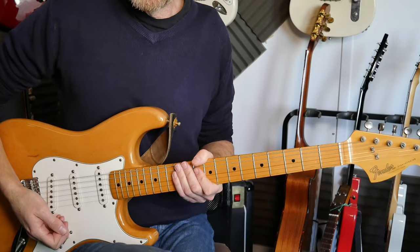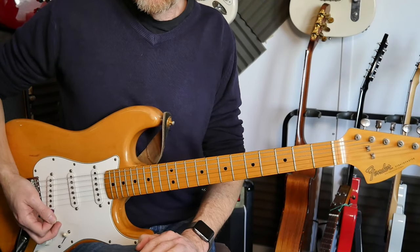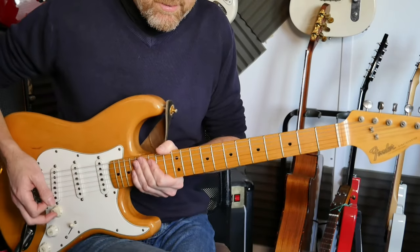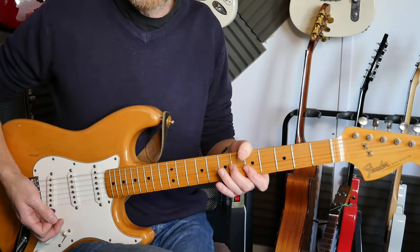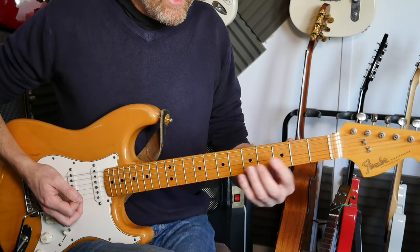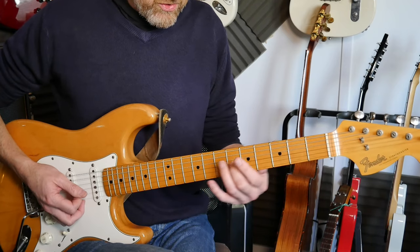Here's the breakdown. The first lick is just a corker all by itself - the first few notes are amazing, but the rest of it together is just an absolute journey, taking you up and down that fretboard. You're sliding in with your second finger into that sixth fret on the third string.